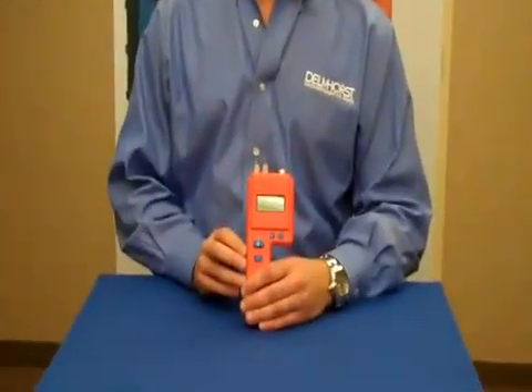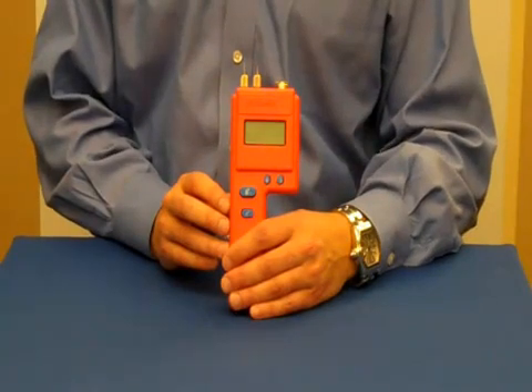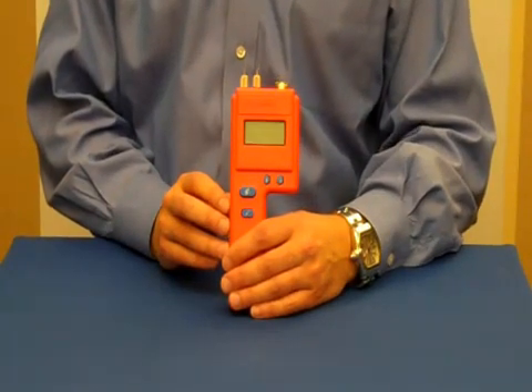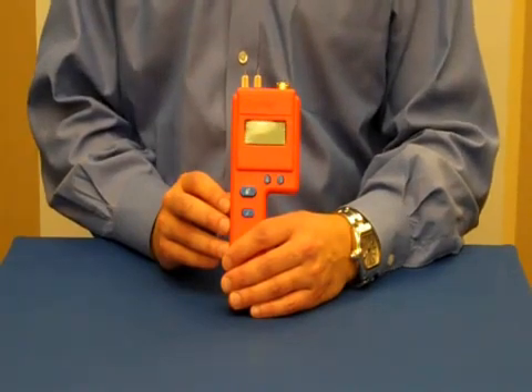Furniture manufacturers, woodworkers, and craftsmen know that excessive moisture content can cause major problems in their finished products, costing time and money. With the J2000 wood moisture meter from Delmhorst, you'll ensure that each and every project meets your high standards. The J2000 is extremely versatile and is one of our best sellers.